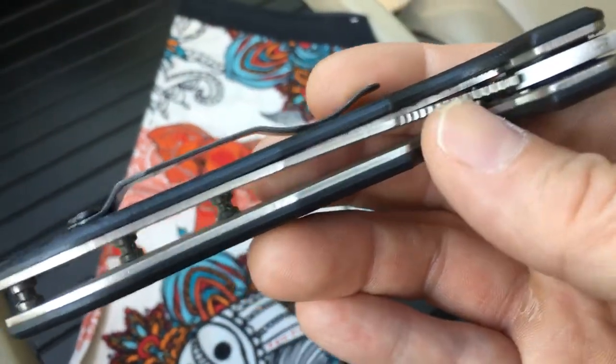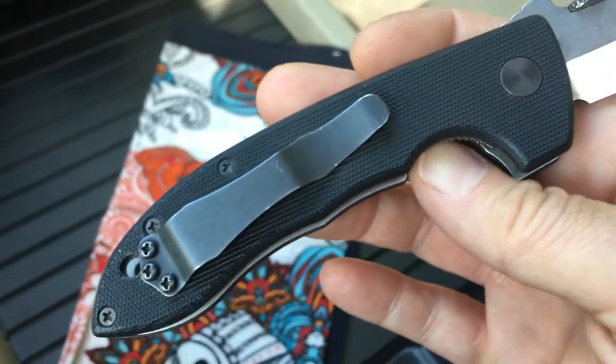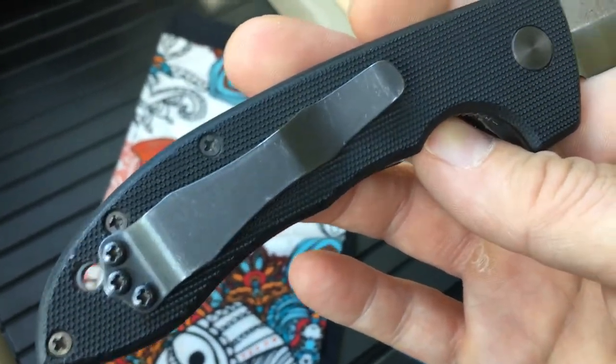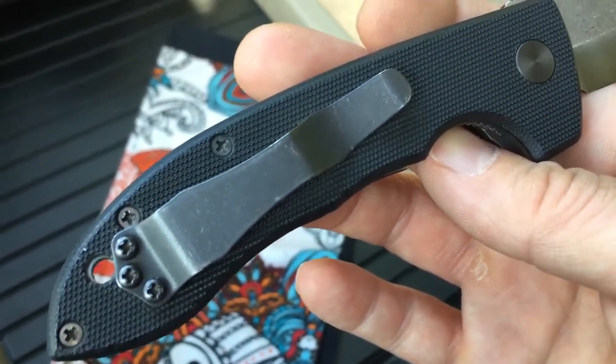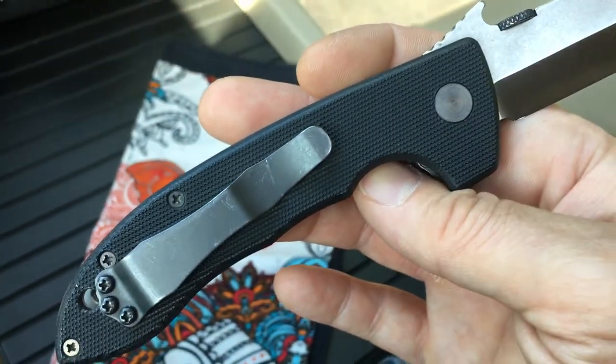The titanium liners are nice and thick, thicker than my older Emersons, and it's got the standard parkerized pocket clip, which I'm a big fan of, though I wouldn't mind putting a deep-ride pocket clip on this one.